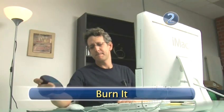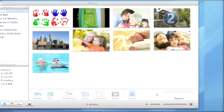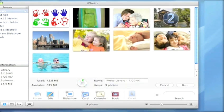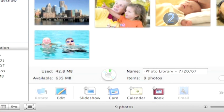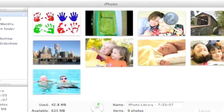Step 2: Burn it. Insert a blank CD and wait until the CD information bar appears at the bottom of the screen. From here you can tell how much space is available. This allows you to fill up a whole CD or just share a few photos with friends. When you're all set, click the Burn button on the bottom right of the interface. The Burn bar tells you when your CD is finished, and those pics are ready to go.